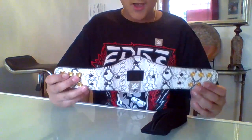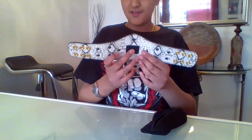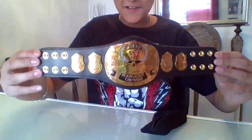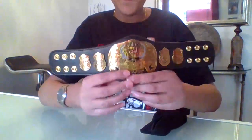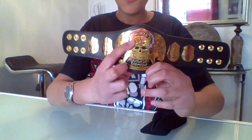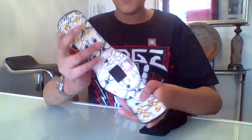Okay, you guys ready? Three, two, one — oh my god, that is so cool! It has the heavyweight championship right here — the Smoking Skull WWE World Heavyweight Championship — and then all the side plates. It smells so good, it smells like real leather.